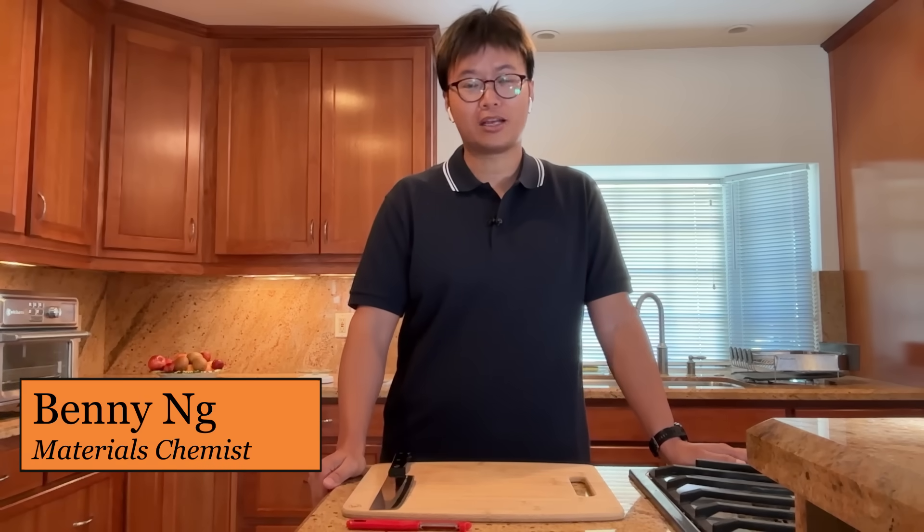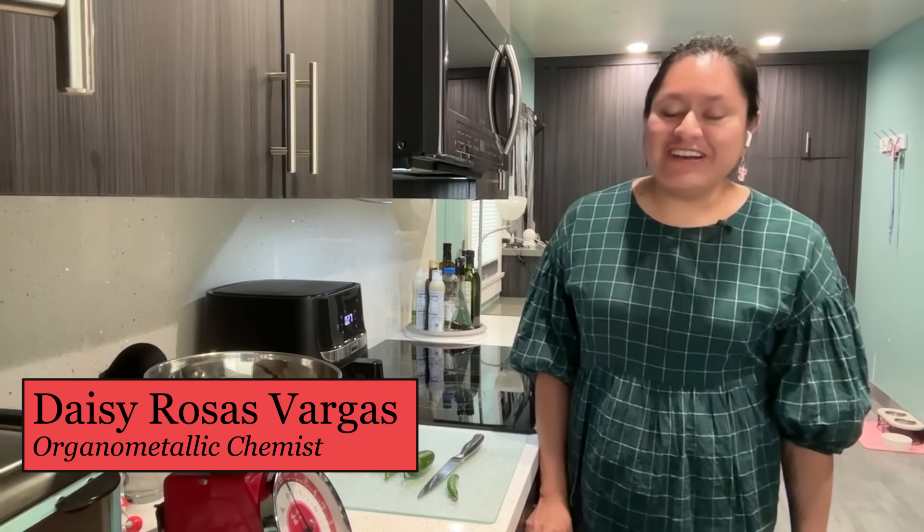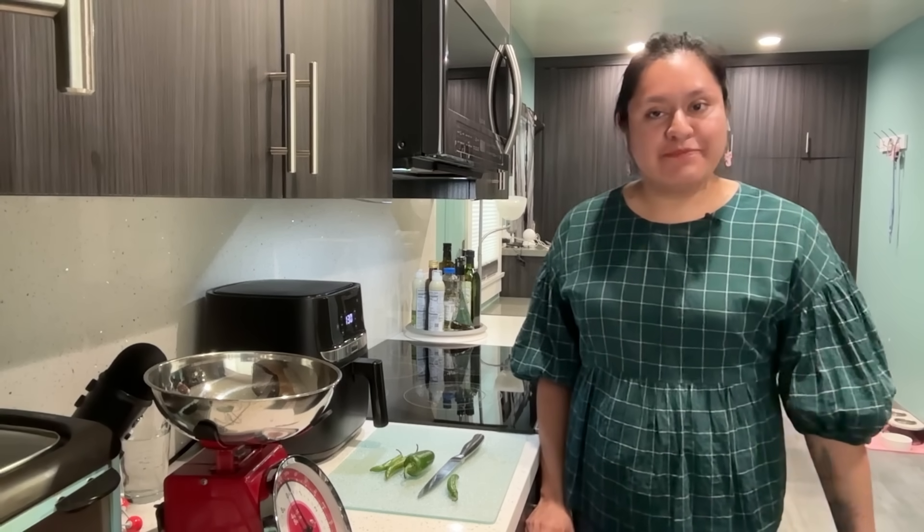Hi everyone, my name is Benny Ng. I'm an Associate Professor of Chemistry at Los Angeles Pierce College. I teach introductory chemistry and general chemistry. Hi, I'm Daisy Rosas-Margis. I am a science communicator and I am a chemist by training. I'm Julie Pollack and I am an Associate Professor of Chemistry at the University of Richmond. I teach organic chemistry and biochemistry as well as chemical biology.